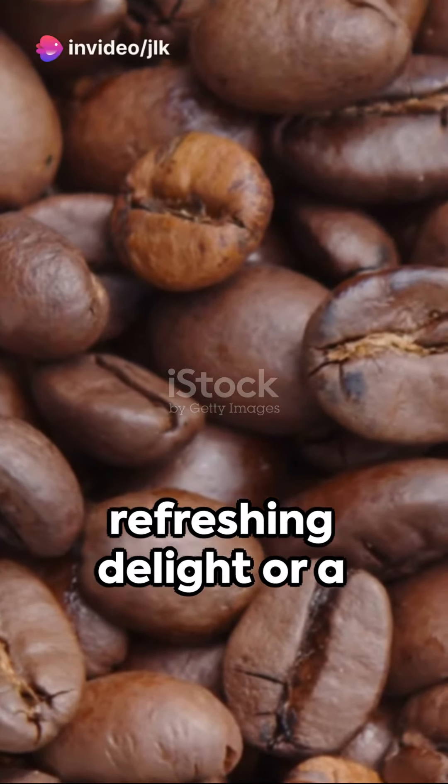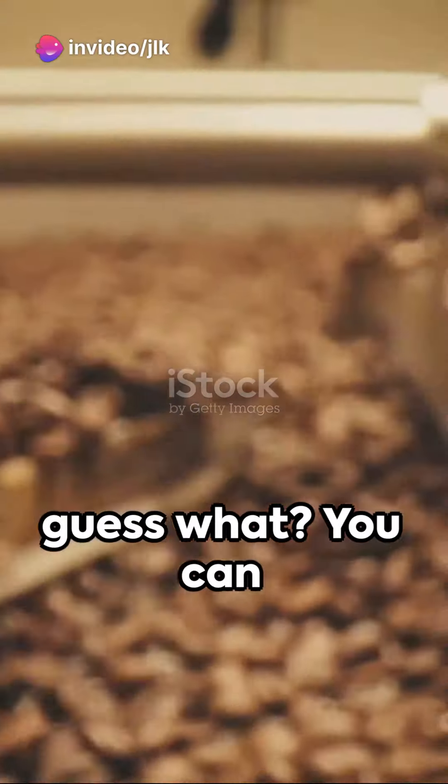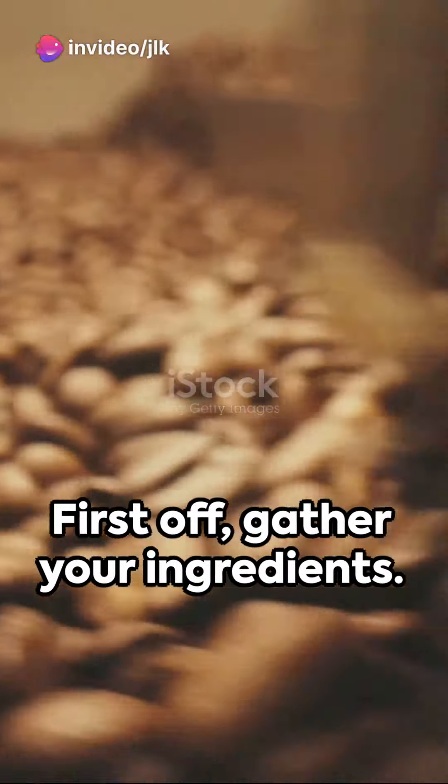Cold coffee — a refreshing delight or a pick-me-up treat, and guess what? You can make it right at home. First off, gather your ingredients.